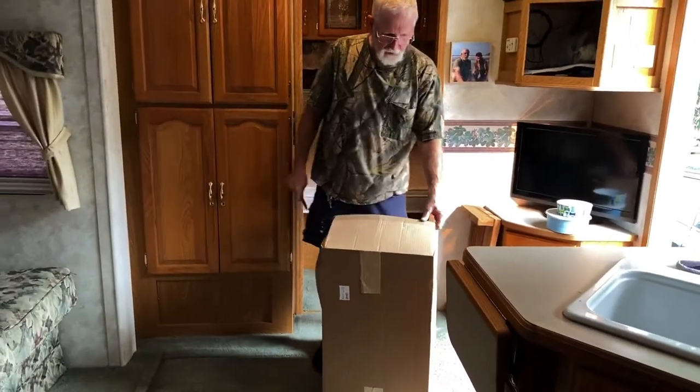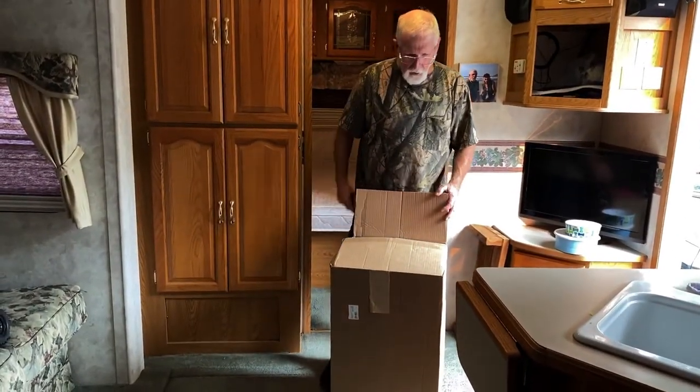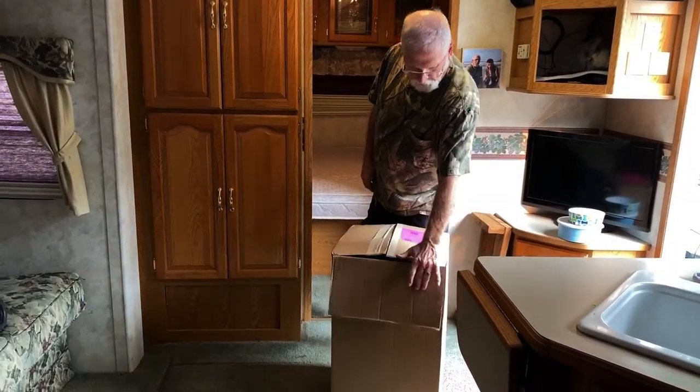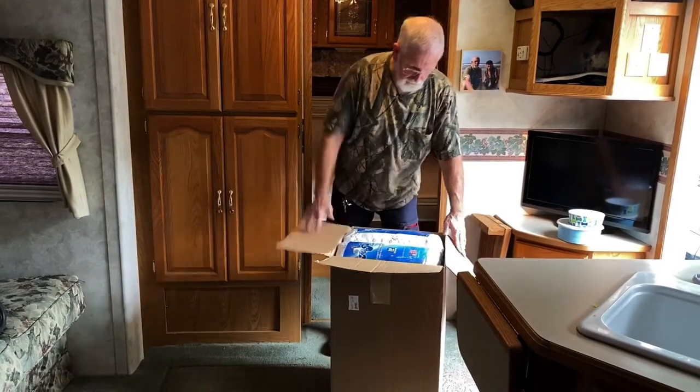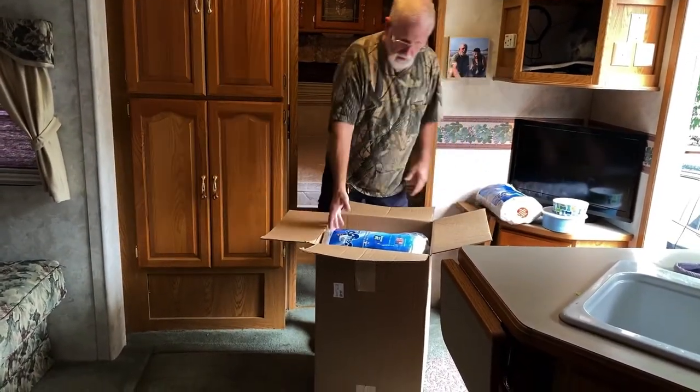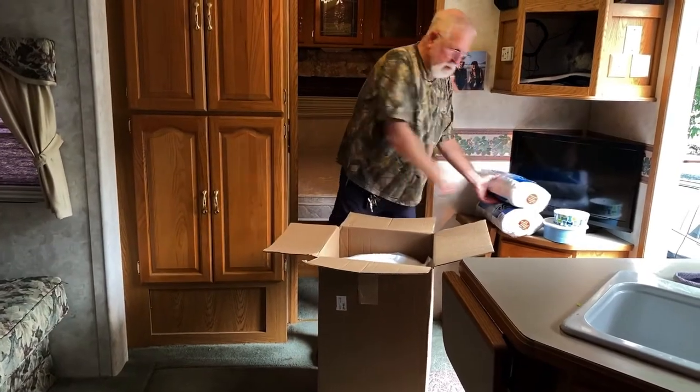I haven't even taken this out of the box yet, so we'll do that now. They had some kind of special on and it came with two pillows — yes it did, two MyPillows.